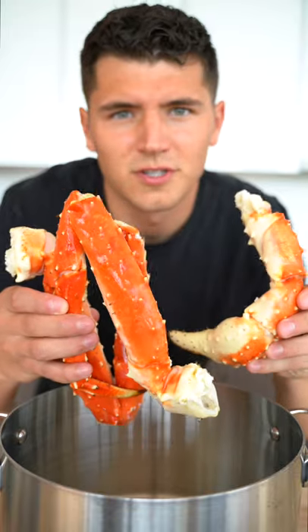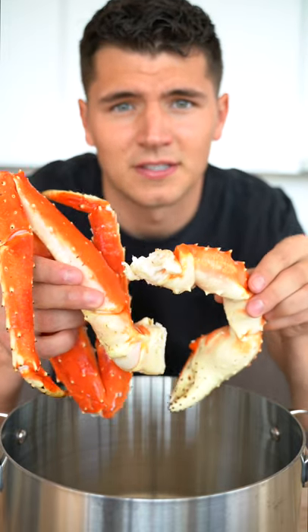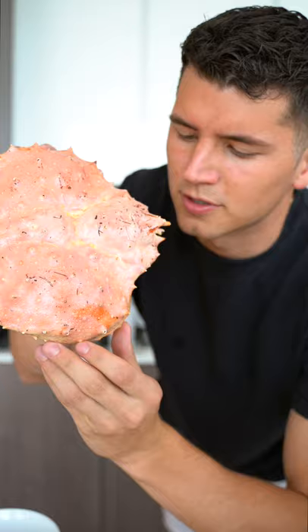Let's make king crab. Remember Mr. Krabs? He was the king crab from a few weeks back and everyone got really upset when he died. But that doesn't change the fact that I still have some of his legs left over. Mr. Krabs, I miss you so much.